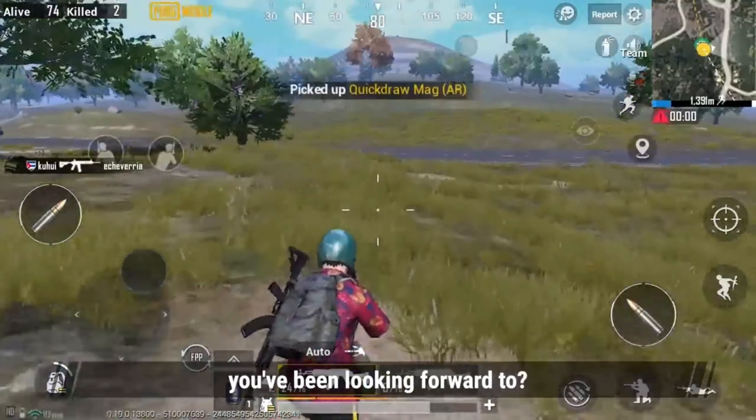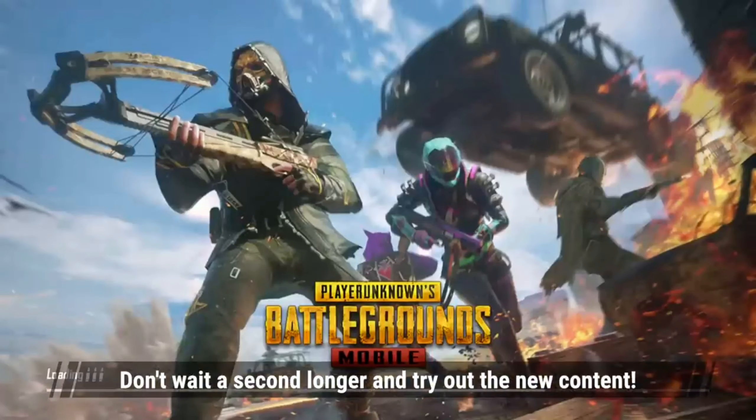Are any of these changes something you've been looking forward to? Don't wait a second longer and try out the new content.